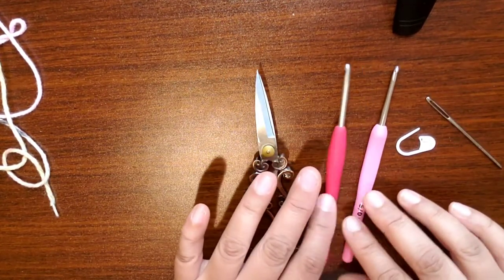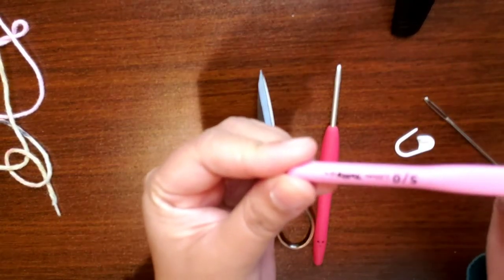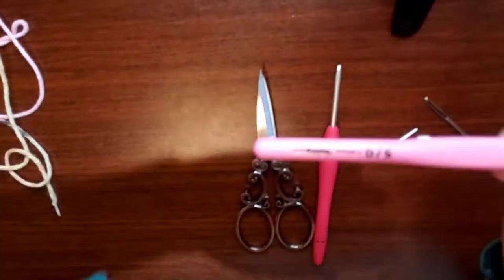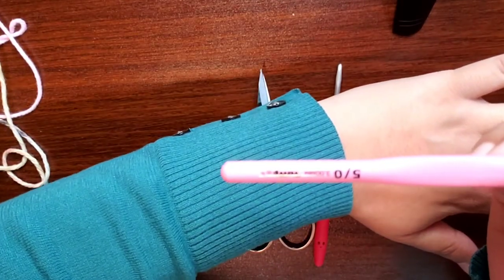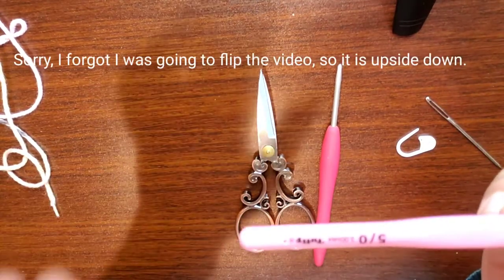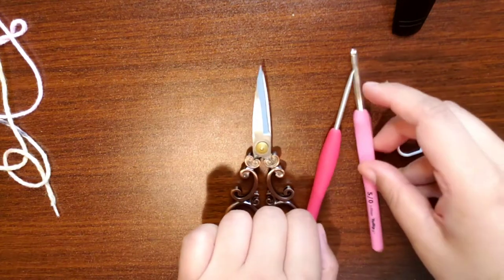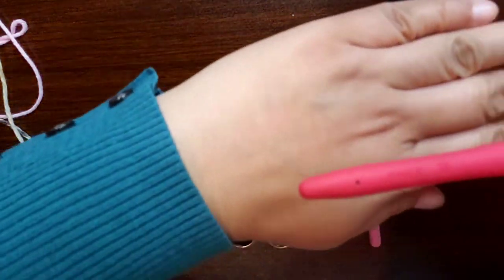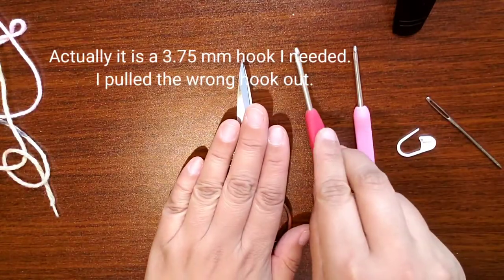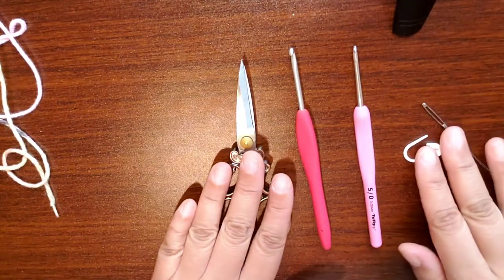You'll also need, along with the yarn, a hook. I'm using a three millimeter hook. I'm also going to be using a 3.5 millimeter hook. You'll need scissors, a yarn needle, and a stitch marker.